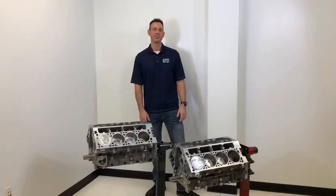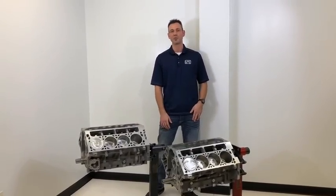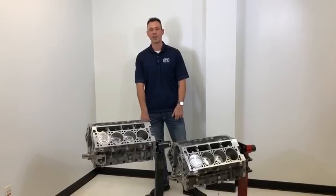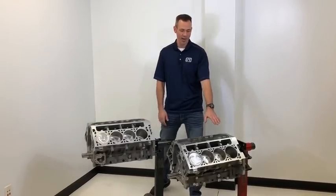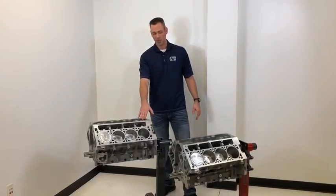Hey, this is Brian Nealon with Late Model Engines in Houston, Texas. Today I'm here to talk to you about some of the similarities and differences between the LS and LT engine blocks. On my left I have an LS aluminum block and on the right is the new LT aluminum block.